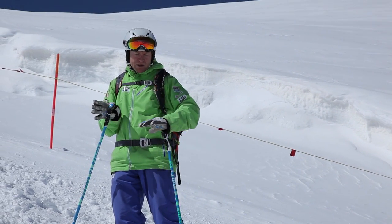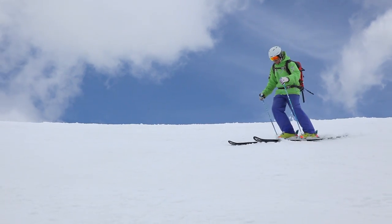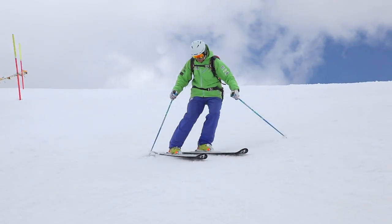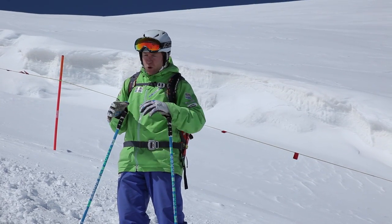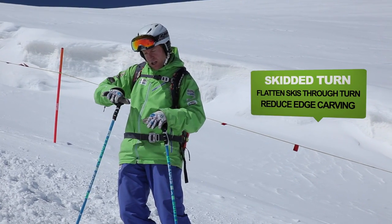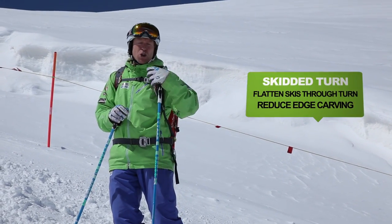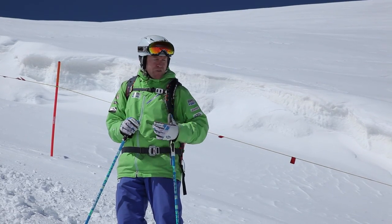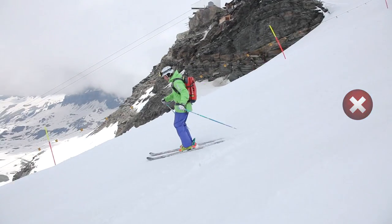A good tactic for steep slopes is to have the ability to pivot and steer with a fairly flat ski throughout the whole run, making all of the turns quite predictable. A lot of people have the problem of being taught to get onto their edges to grip — even at snowplough stage you're right on your edges — but when you take that skill set into steeps, you're carving too much, up on the edge, and it's accelerating.